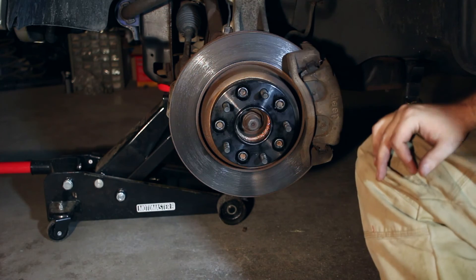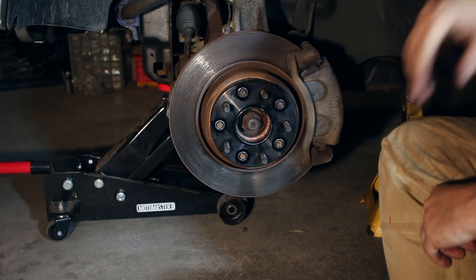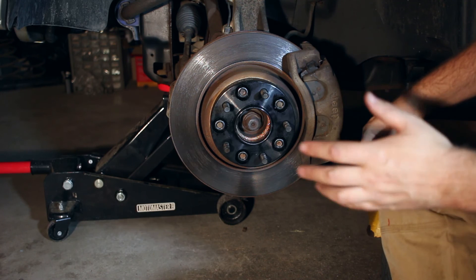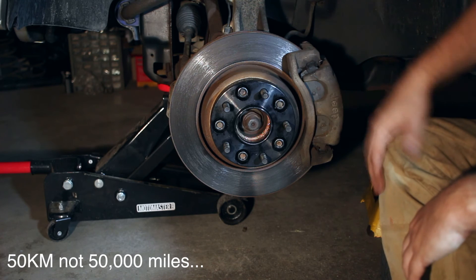Now, this is very important: I want to put my tires on today, drive around tomorrow for about 50 kilometers or so, and then take the tires back off and check this torque again.